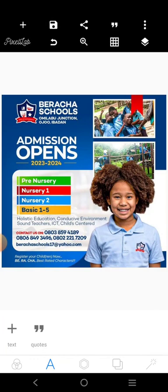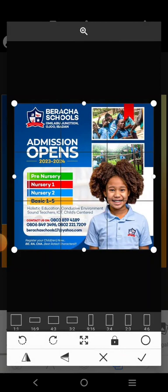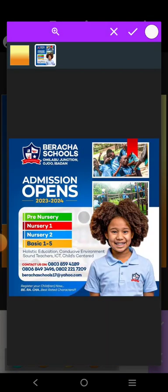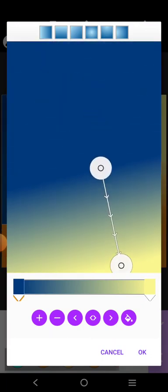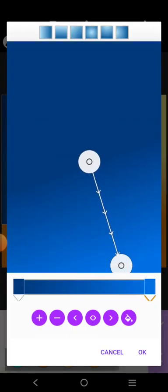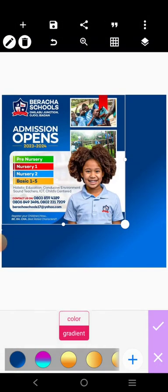The first thing we want to do is to get the background. The background is a gradient background. So I'm going to click here, go to gradient. The first color is going to be a dark blue right here, and the second one is also going to be this blue. Something like that.